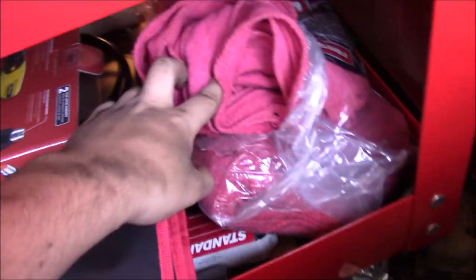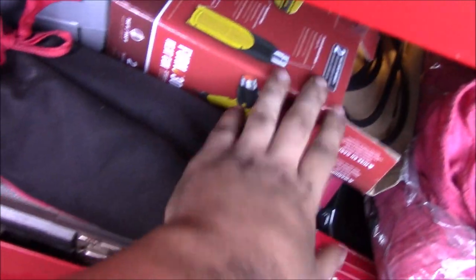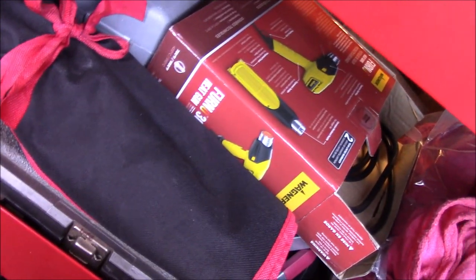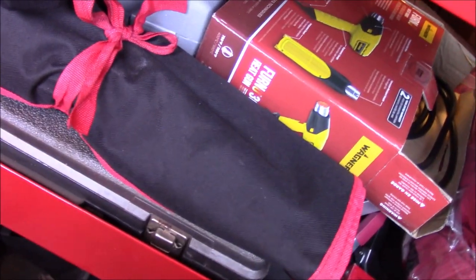Down at the bottom of this toolbox I have a full set of Husky ratchet wrenches, red shop towels, some random miscellaneous items, a Dremel box, the box my torque wrench came in, a heat gun for heat shrink tubing, and a ball joint puller and press. That pretty much wraps up this toolbox.